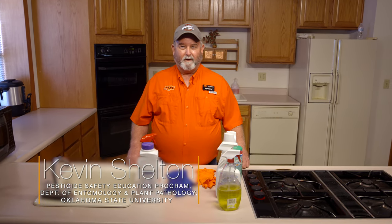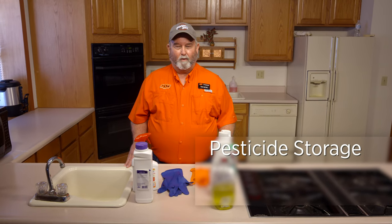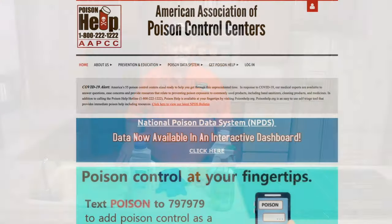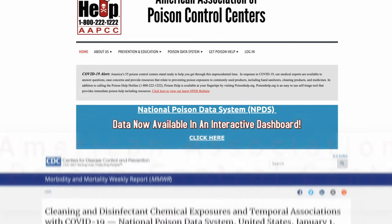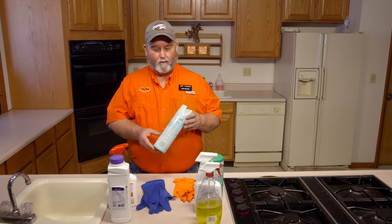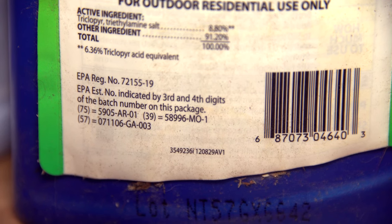I'm Kevin Shelton, the Pesticide Coordinator with the Entomology and Plant Pathology Department at Oklahoma State University. I'd like to talk today about pesticide storage, what is and isn't a pesticide, some disinfectants, some viricides, and how to protect yourself and your family when using these things. If you look on the poison control website nowadays, with the advent of the coronavirus and COVID-19, we've seen an increase in personal exposures to pesticides. This traces back to a lot of the cleaning and disinfectant products. Believe it or not, if a disinfectant or cleaner has an EPA registration number on it, it is in fact a pesticide — a viricide or a bactericide, just the same as a herbicide or an insecticide.